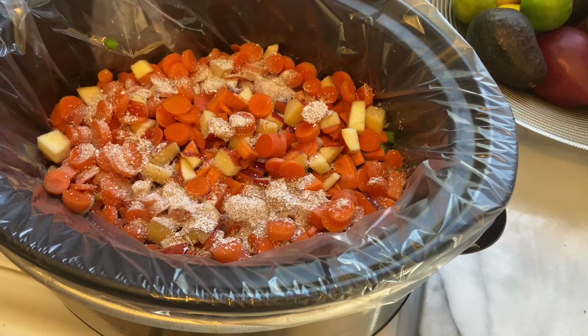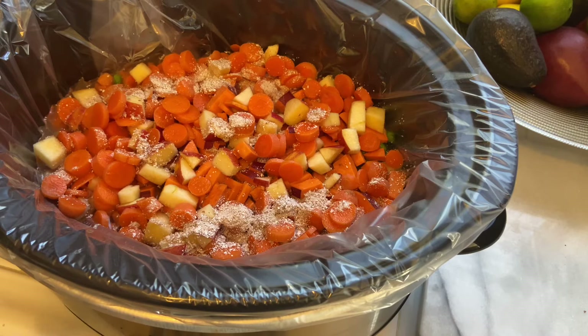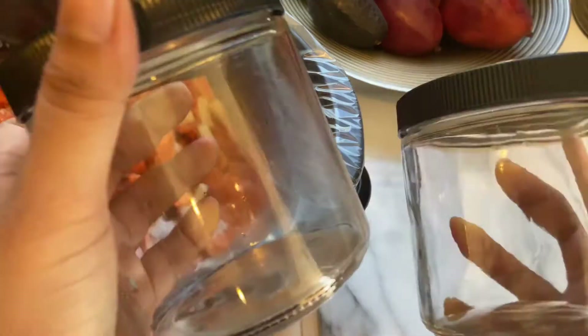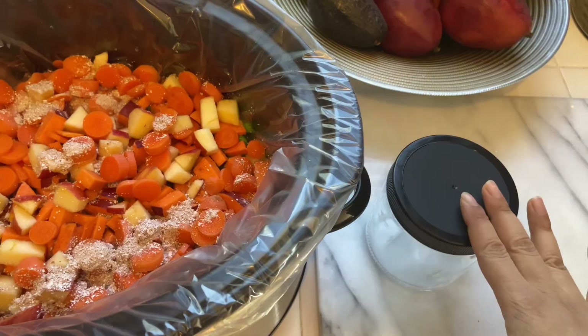I'm going to put the lid on and cook this in the crock pot on high for four hours, or on low for eight hours — it's completely up to you. Once the food is done, I like to store it in glass jars: keep one in the fridge and one in the freezer. When I'm ready to use the frozen one, I just move it to the fridge. I don't recook it once it's done — I usually just give it to Benji cold. I'll check back with you guys in four hours!